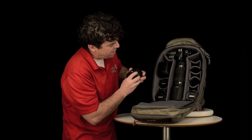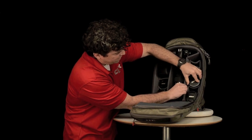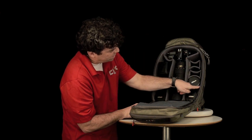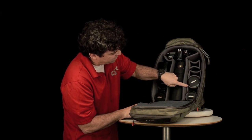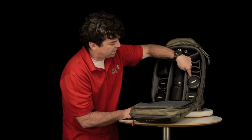As you can see, you can take a round object and insert it in, and it will create a cradle around the round object. This creates much more surface area to protect your lens.